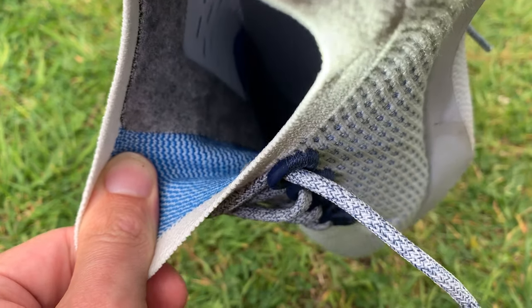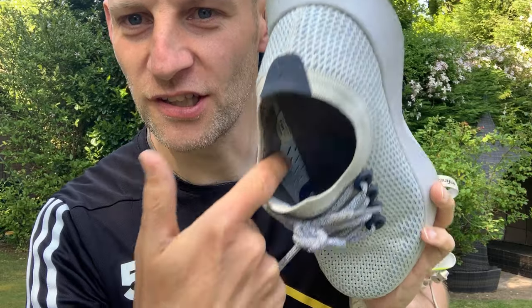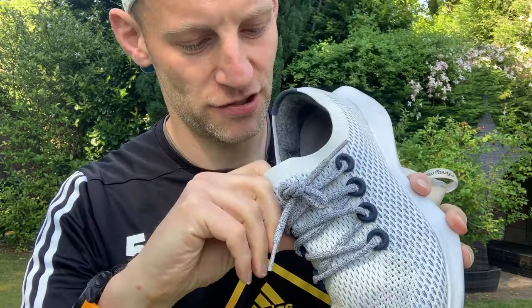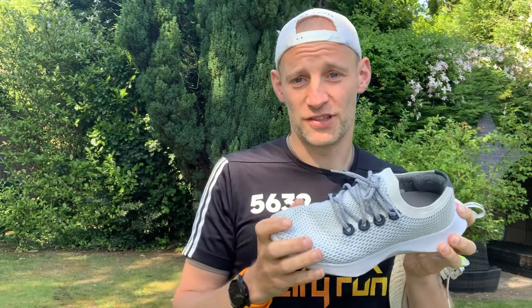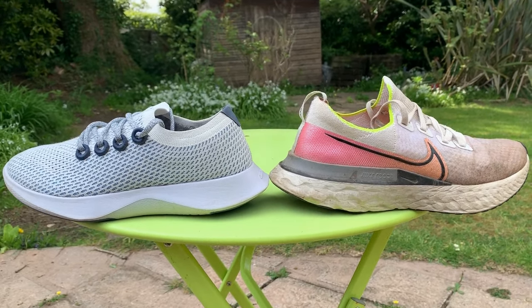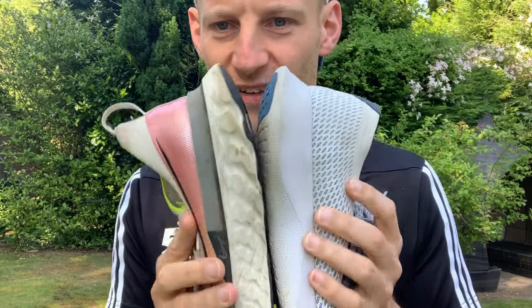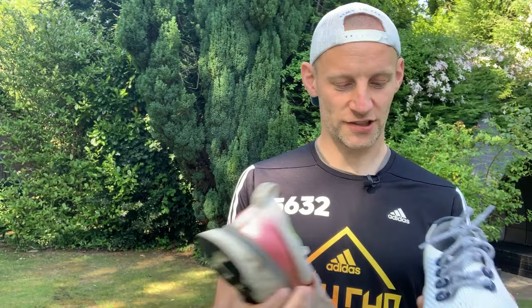Inside you get a merino wool lining, though it doesn't cover the entire interior — there are segments around the ankle area. It's supposed to be antimicrobial to help with odour, but there doesn't feel like enough of it to make a big difference. Looking at the midsole shape side by side with the React Infinity, the silhouette is almost identical — they curve in at the same points and both have a wide base that's almost identical in width, about 12 centimeters at the widest point.